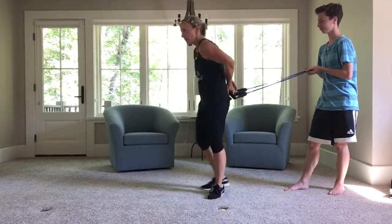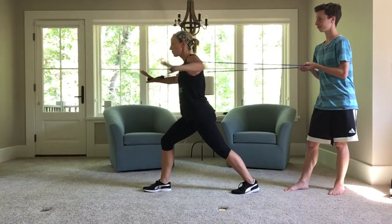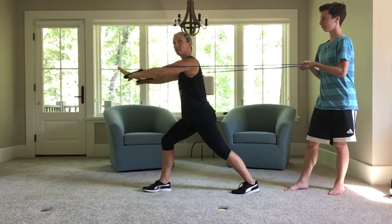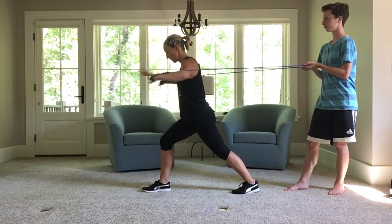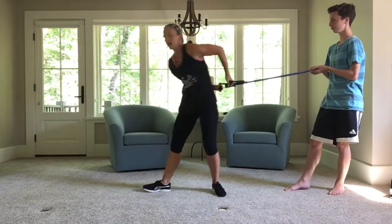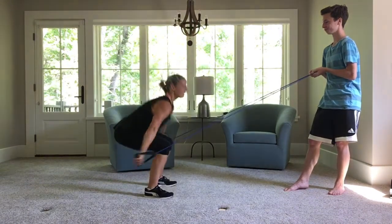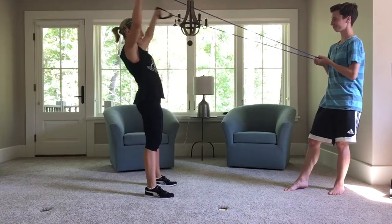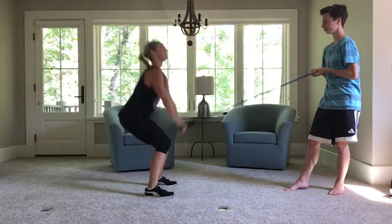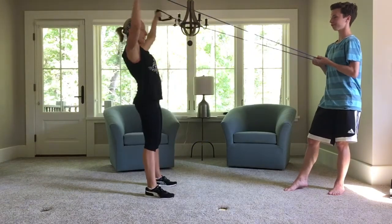Turn around — chest press. Step it out, all the way up, back. Your modification — you can go right, left. Five, four, three more, almost there. Turn around — X and Y. Round two. Y, X — I don't even know my alphabet, I'm getting tired. Sit back in that squat. Three, two, one.